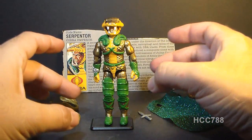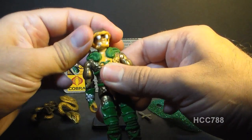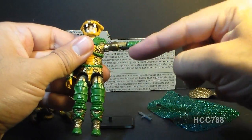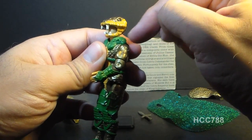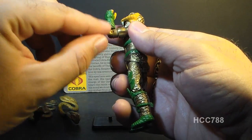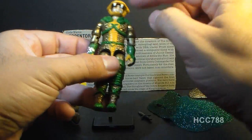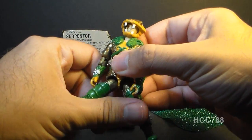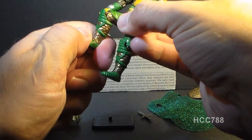Let's look at the articulation on Serpentor — he had the typical articulation of 1986 G.I. Joe figures. He could turn his head left to right and look up and down on a ball joint. He could move his arm up at the shoulder and swivel it all the way around, though that swivel is slightly hindered by the snake sculpted on his shoulder. He had elbow movement of about 90 degrees, a bicep swivel, and the figure was held together with a rubber O-ring, allowing some torso movement, leg separation, hip movement of about 90 degrees, and knee bend of about 90 degrees.